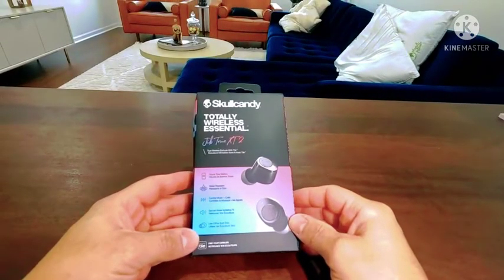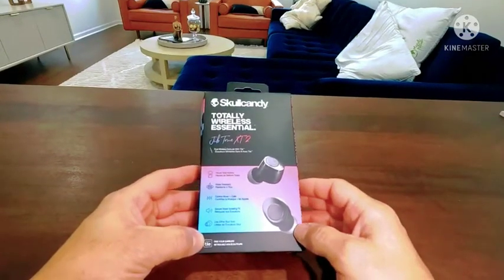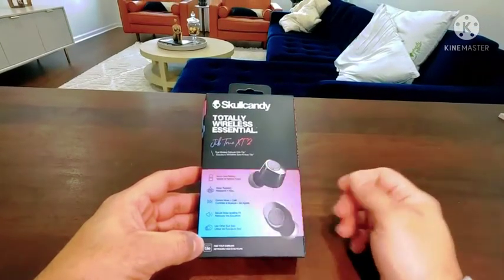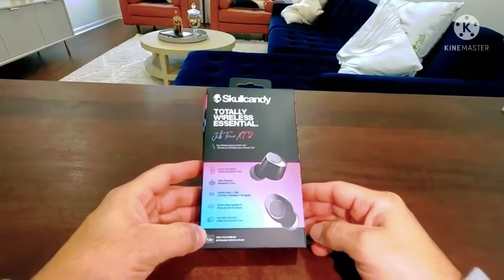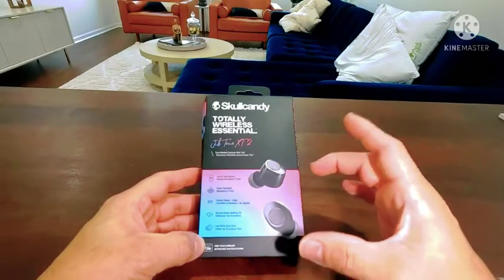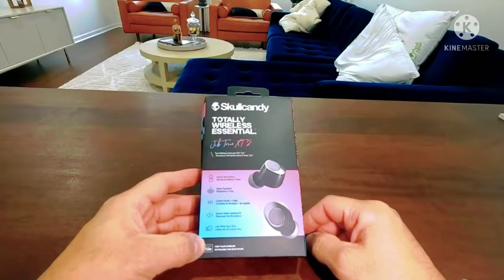Hey guys, if you're looking for some good headphones, these are the ones. We have an extra pair — this is a brand new pair I just bought as well. These are the Skullcandy Jib True XT2, totally wireless earbuds. They hold about 33 hours total, including the case and the two earbuds. They are water resistant with music and call controls and a secure noise isolation fit.